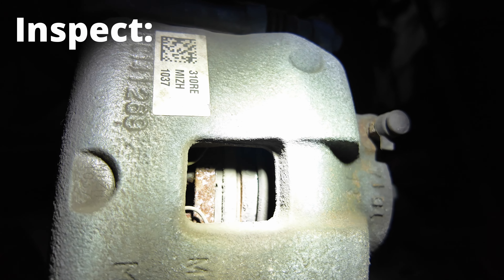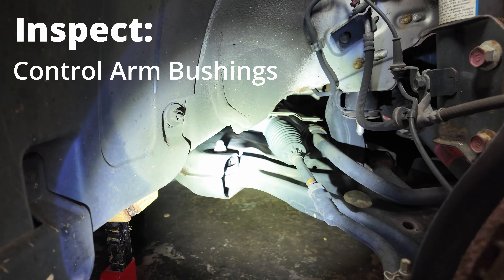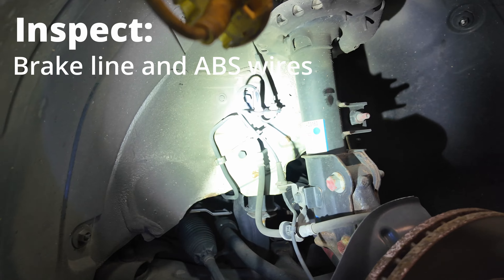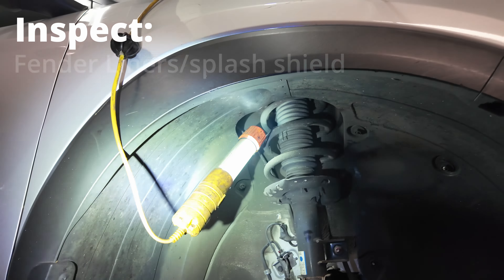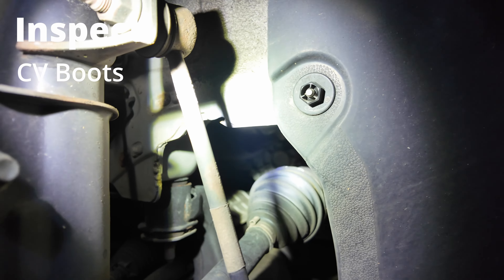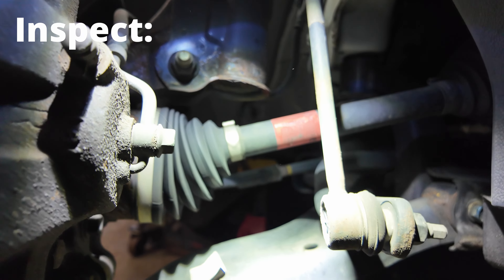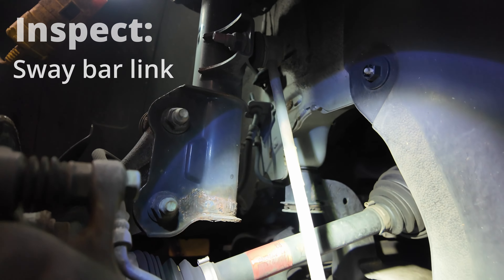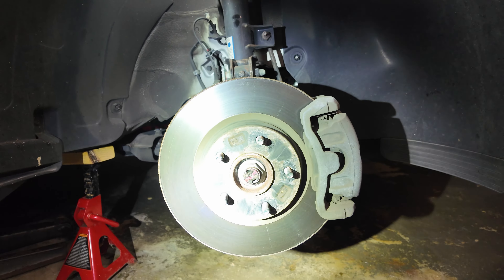I come over to the inspection window and shine a flashlight in to look at the pad material. We're also going to inspect the control arm bushings, the inner tie rod boot, the brake line, and make sure the ABS wires are intact. We'll check the fender covers, the CV boot inner and outer, and make sure nothing is leaking. We're also going to check the sway bar and link.